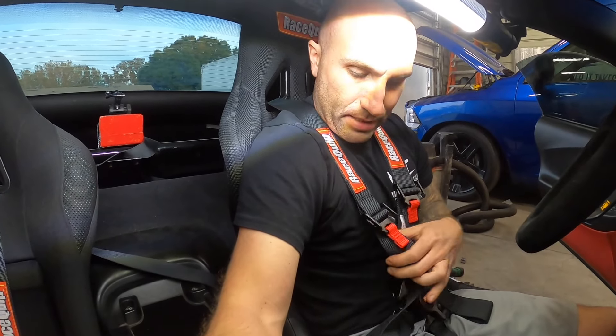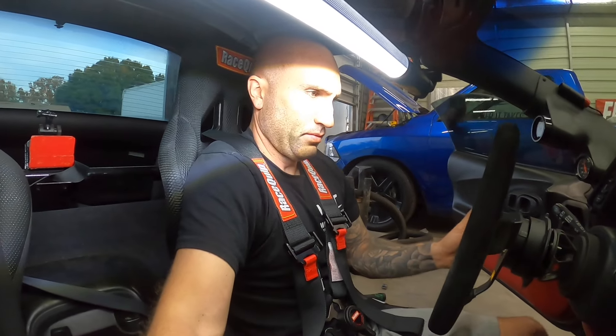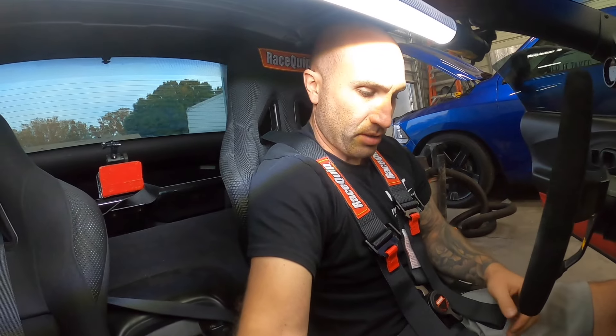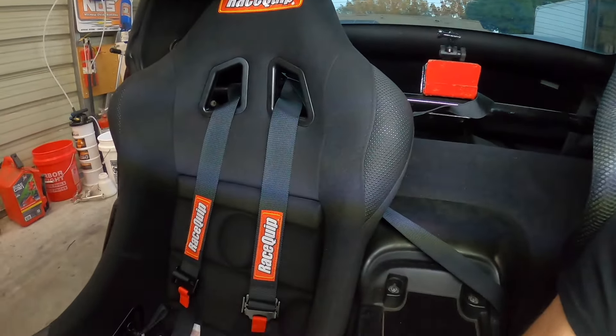Everything is in place. I can definitely snug this up more for track use, but for test fitting we're pretty close. With the wheel tilted down toward me this is going to be very secure. I still need to mess with the adjustment and cinch the straps in the back to reduce the tails. You also want to make sure your two shoulder straps are aligned. This stuff is solid and looks great. We've got a medium-sized seat on the driver's side and a large on the passenger side — they come in a few different sizes.